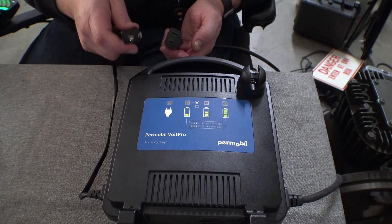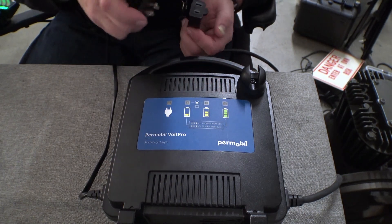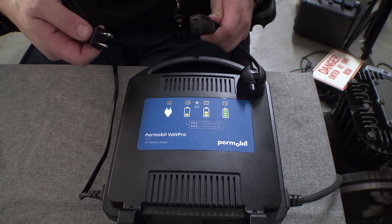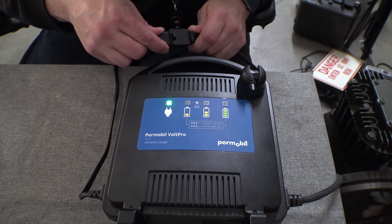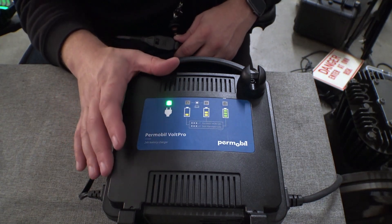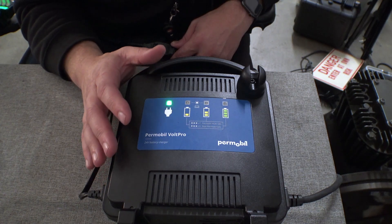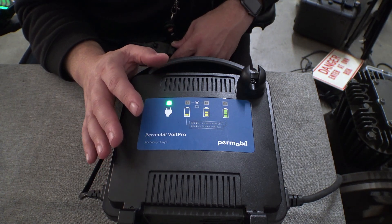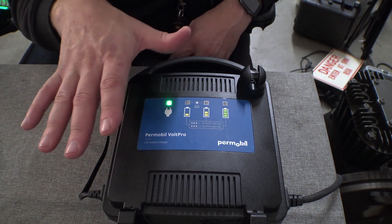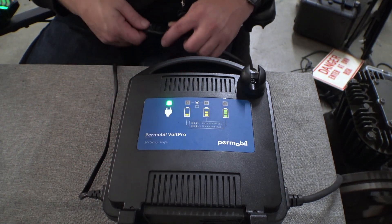And that's basically all there is to it. Now when we plug this thing in, we're going to get the same power light, but these lights here are going to flash three times. There you go — three blinks. Now you can safely plug this into an older Permobil chair, or technically another brand of chair that has group 24 or group 34 batteries. I don't necessarily recommend charging a chair with group 22 batteries using an 8-amp charger — that's a story for another time. But if you have an older Permobil and this is the only charger you have, that is how you switch it into compatibility mode.